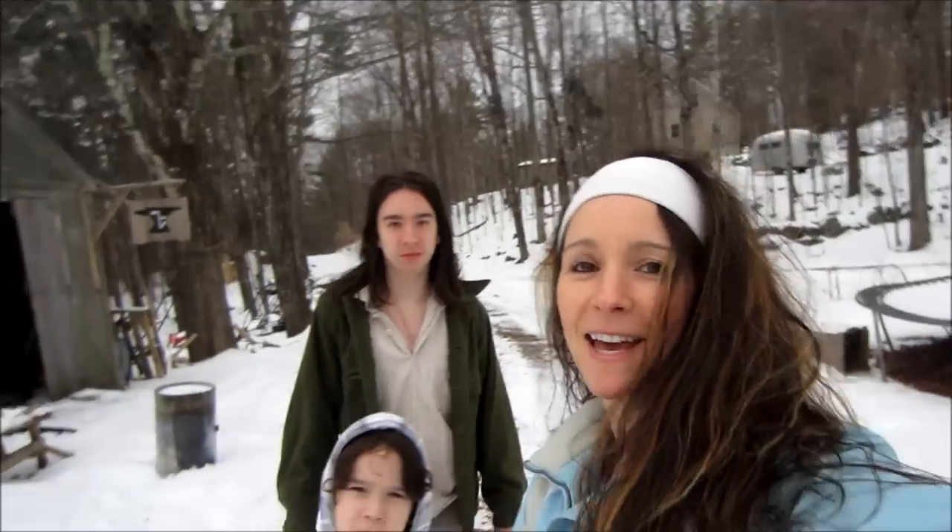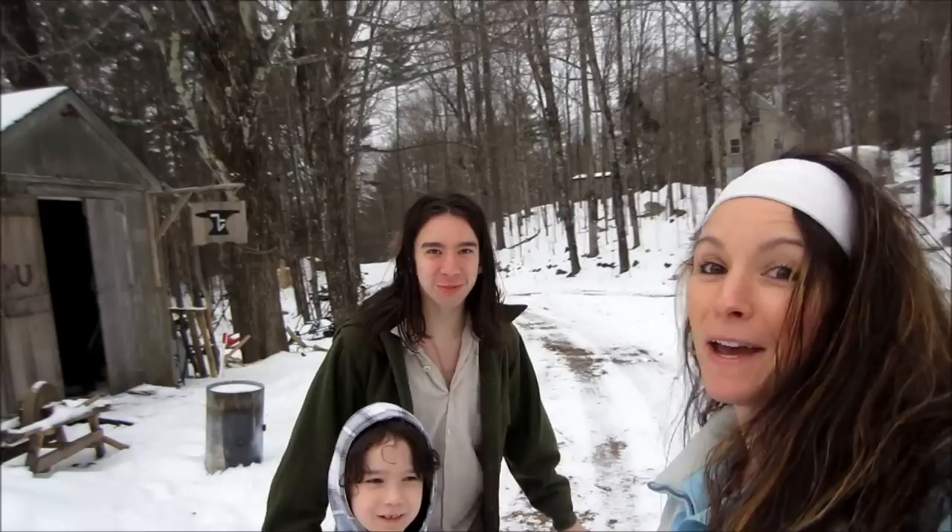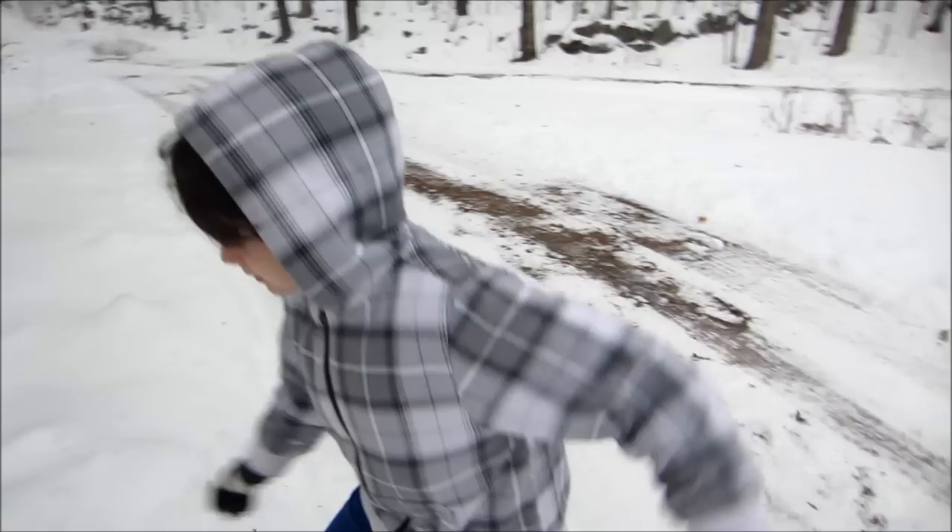Hey guys, welcome to another episode of Make It! Today Devin and Orion are going to show you how to make a really cool arrow just like Katniss uses in Hunger Games. Devin's gonna do most of the showing, and Orion's offering moral support.